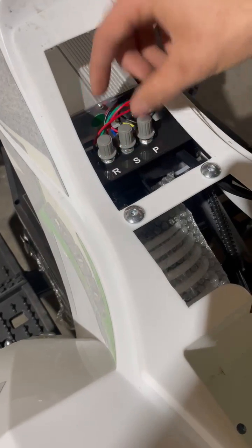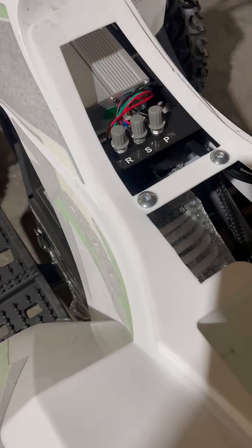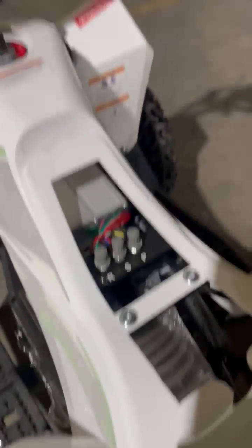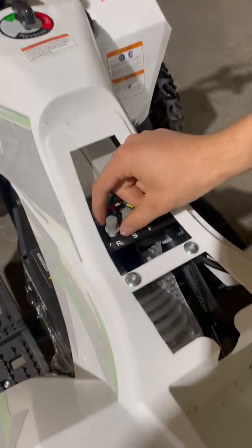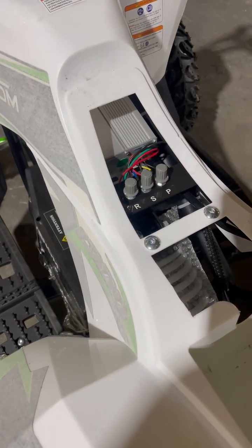These are the two main buttons you really want to play with. This is your response — how fast the ATV takes off after giving it throttle. It depends on how old the kid is or how well they're used to an ATV.